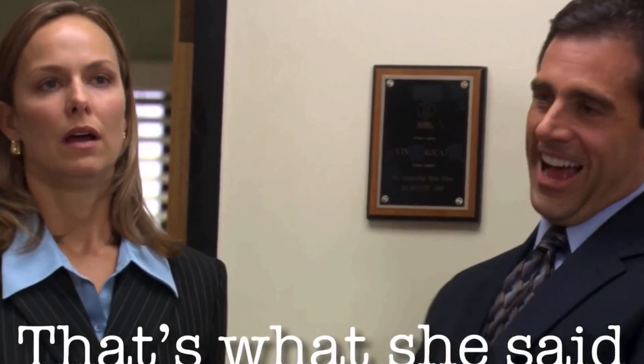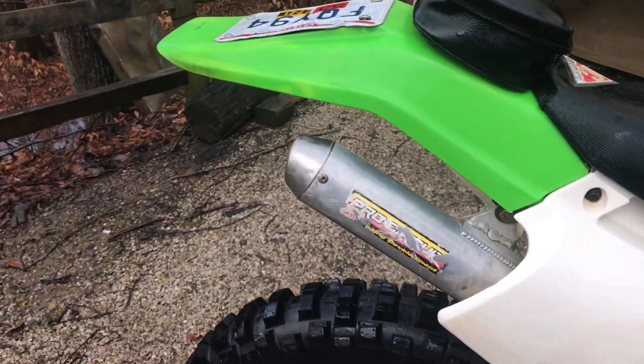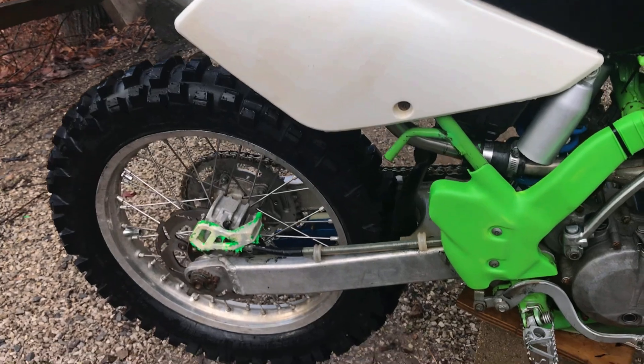That's what she said! And it's not new, but it's clean.